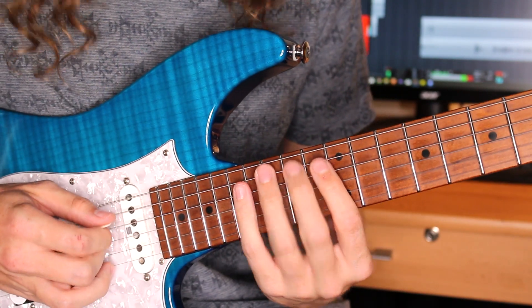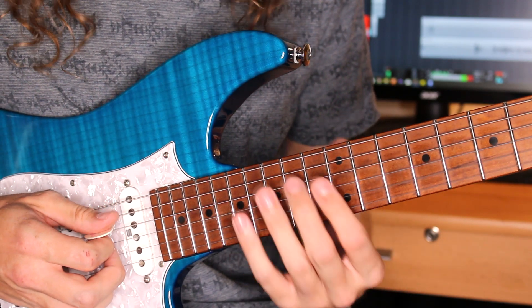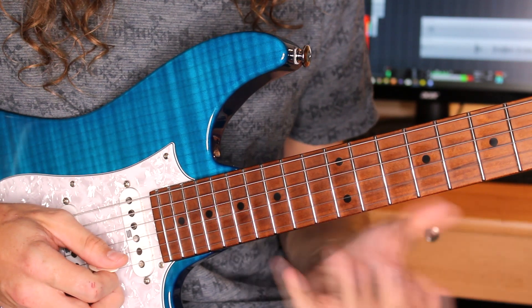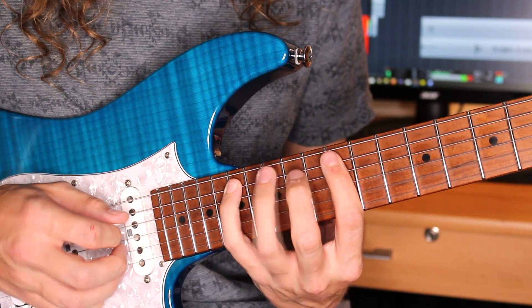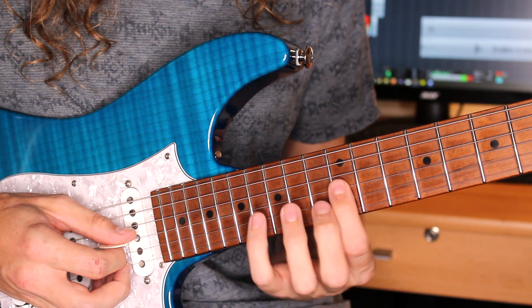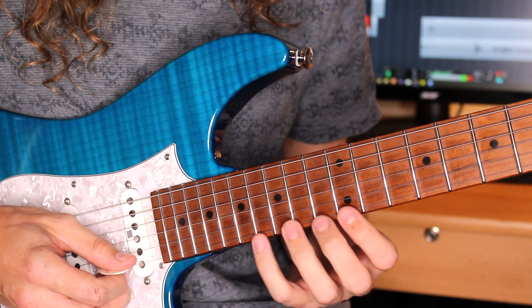And then I'm going to ascend a 2-1-2 pentatonic phrase. This is taking a minor pentatonic scale in the key of A, but we're skipping — rather than playing a 3-1-3 pattern, we're actually skipping the middle note of each three: playing 12-17, then on the D string 14, on the G we're going to go 12-17, then on the B we're going to go 15, and on the E we're going to go 12-17.